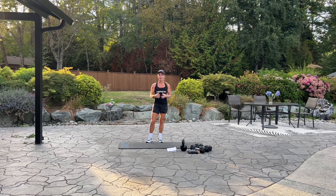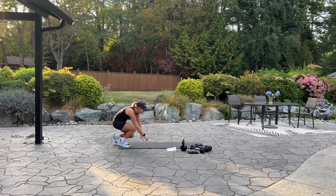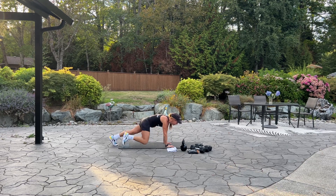We're going to begin with 20 straight plank. We're coming down to the mat and we're in a high plank. We're going to alternate, so bring your knee to your elbow, 20.